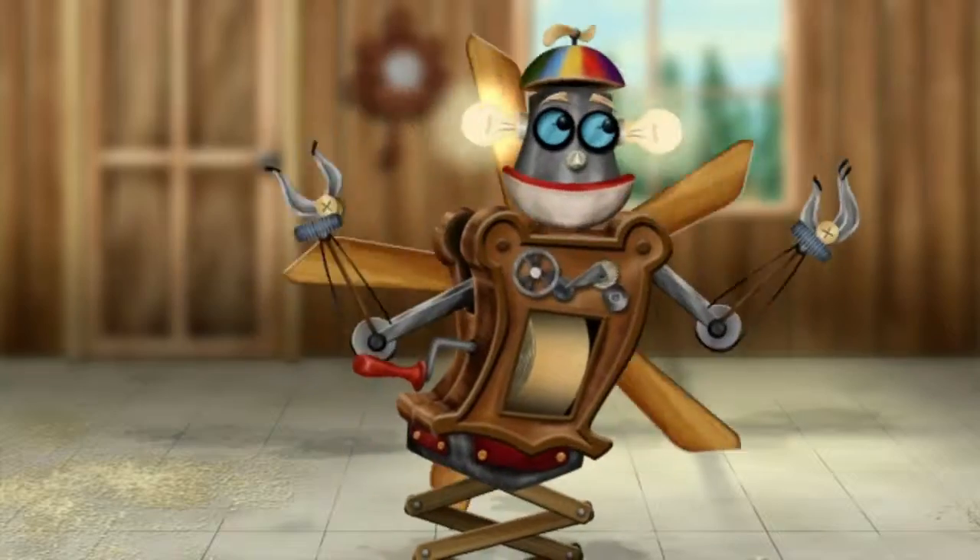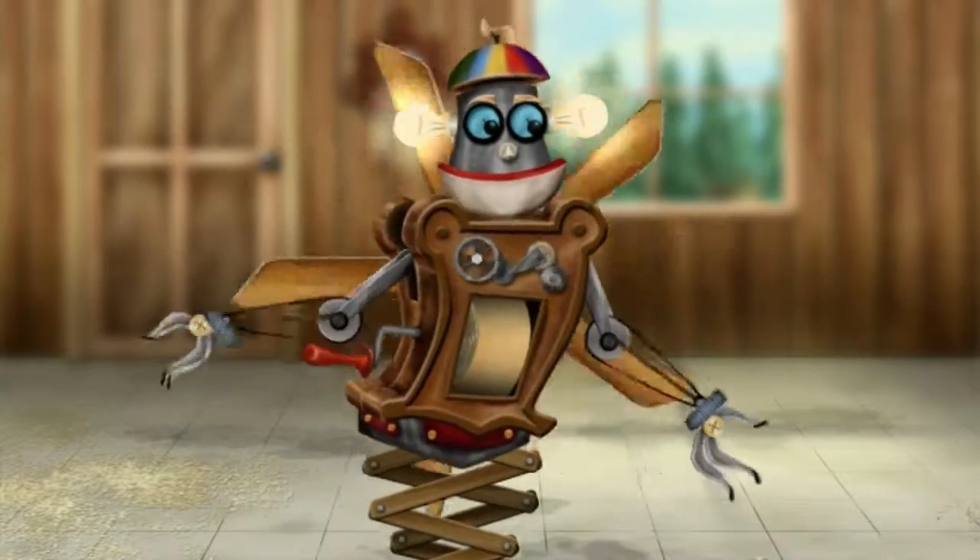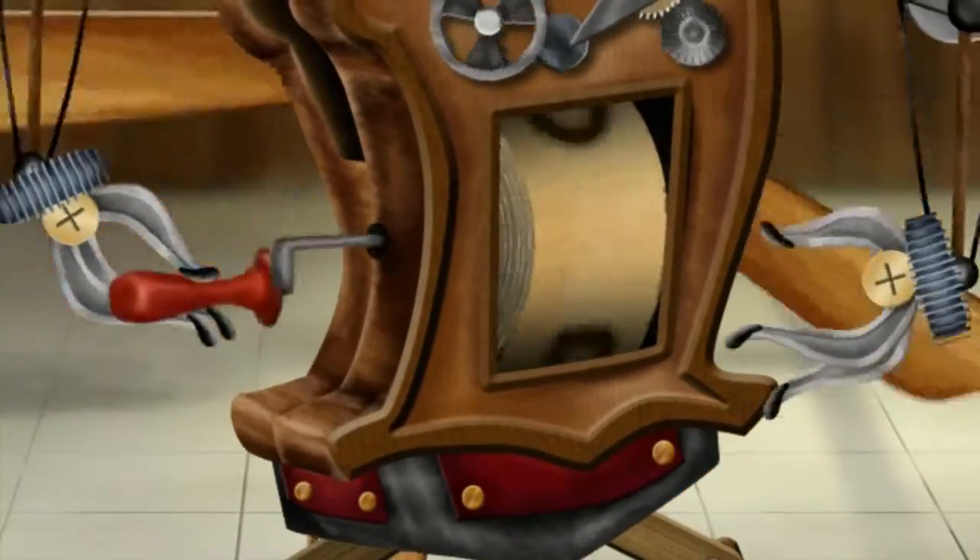Hello everyone, Whirlygig here. Today I'm going to show you a great way to make your own peanut butter, using stuff that starts with the letter P.